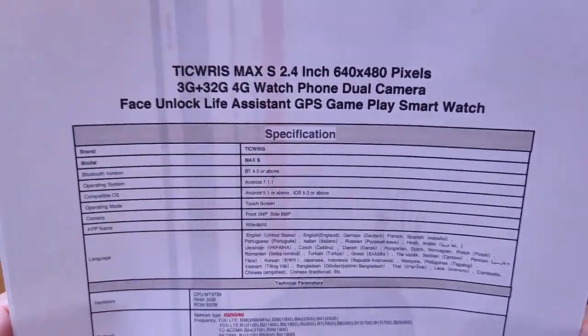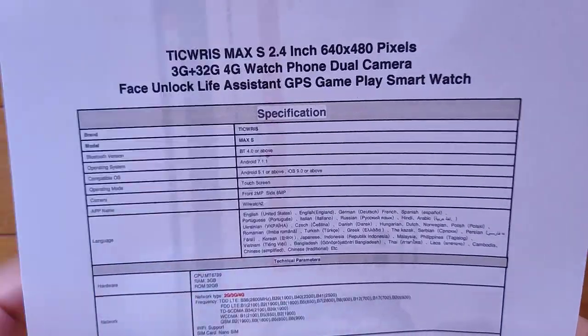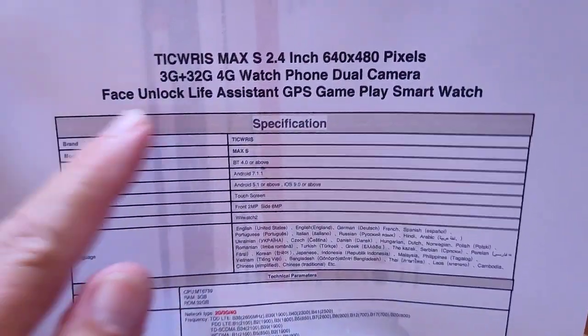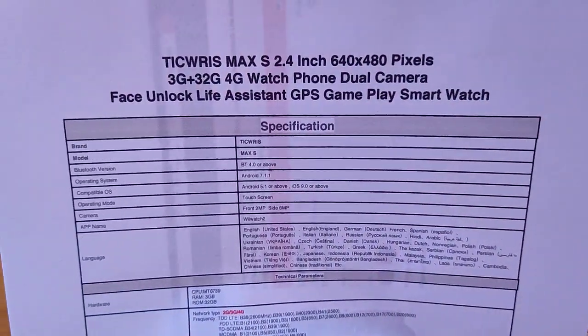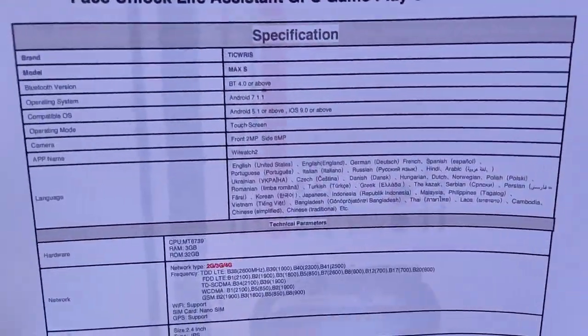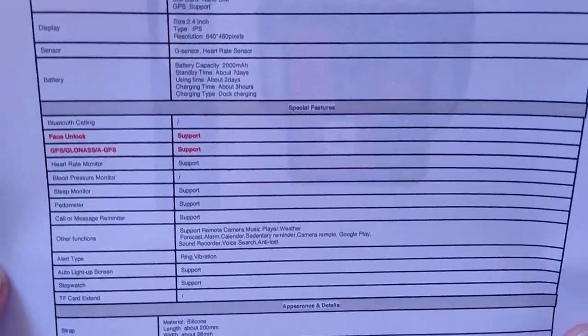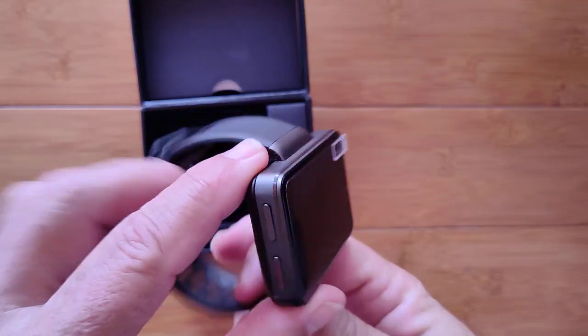Inside this one, it's a typical Android smartwatch. We're not talking Android 10 yet — this is still part of the Android 7.1.1 lineup. It does have a full 3 gigabytes of RAM, 32 gigabytes of storage, runs 4G for communications, GPS, all the standard stuff we've seen, all the different supported languages. It tethers to the Y Watch 2 app like all the other Android watches do. Really nothing new technology or software wise, except this really sweet form factor.